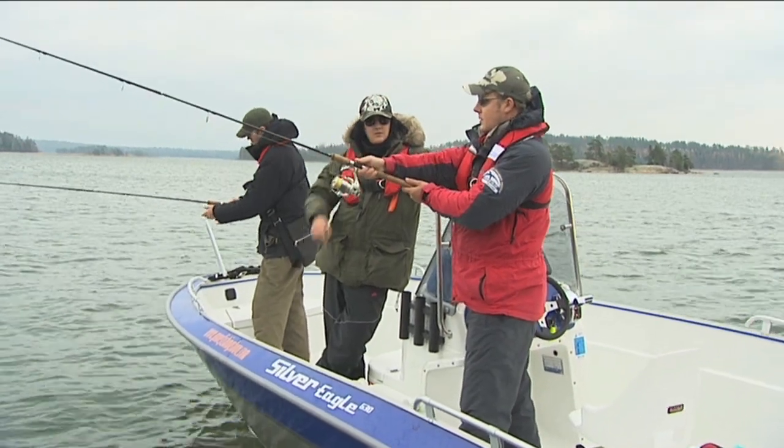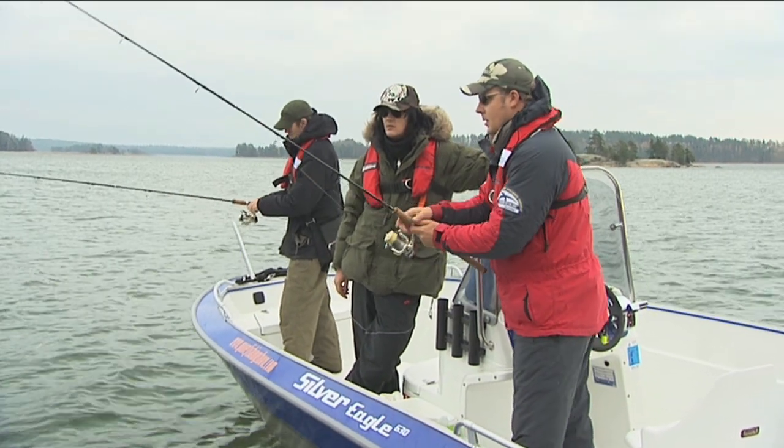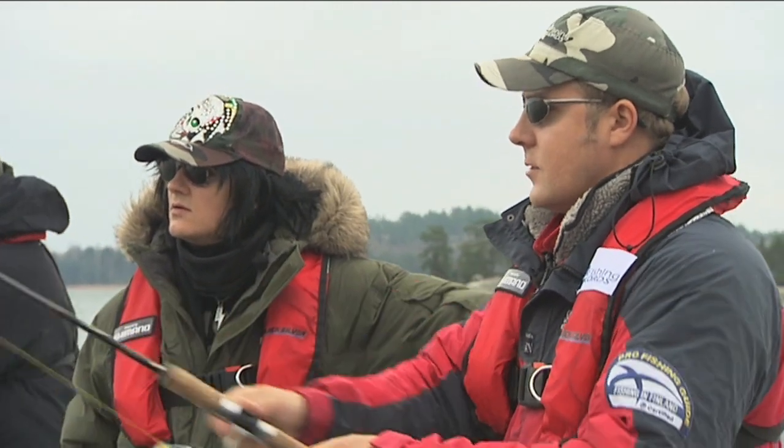Throw, and about here you just release the line like this. You use power like this and you just lose the line.